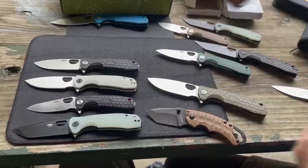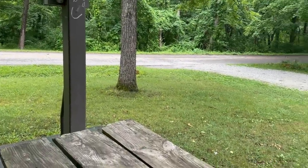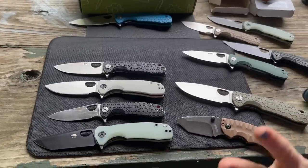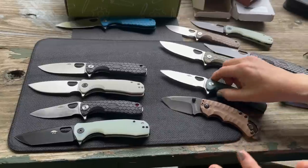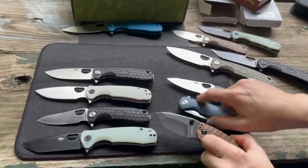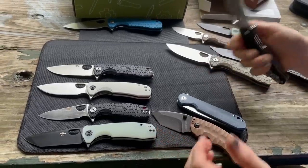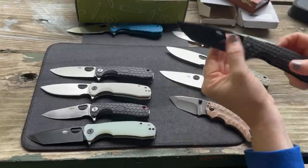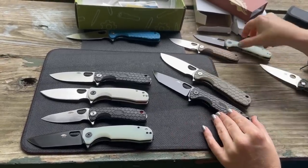All the new blades have been used — they've seen cardboard, and even a tree fell nearby in the park due to recent storms. With a million competitors, the budget comparison knives feel very cheap next to a Honey Badger. You get a lot more value for the money with a Honey Badger, which has been a favorite for years.